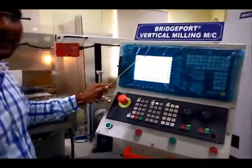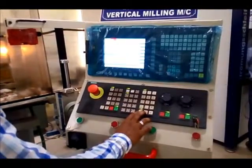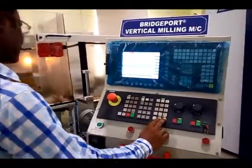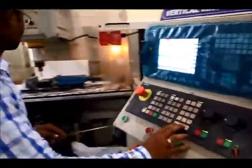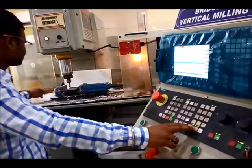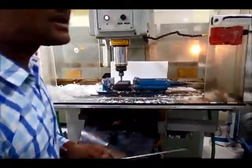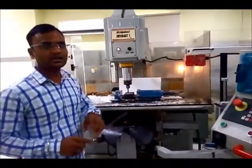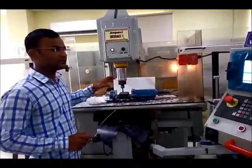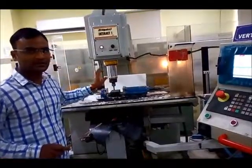Jog mode is already activated here. I will select the X axis first and move in the positive X or Y direction. With the Z axis, I will make sure the tool tip comes closer to the workpiece. For the safety of the operation and for a proper view, we will keep a gap between the workpiece and tool tip.